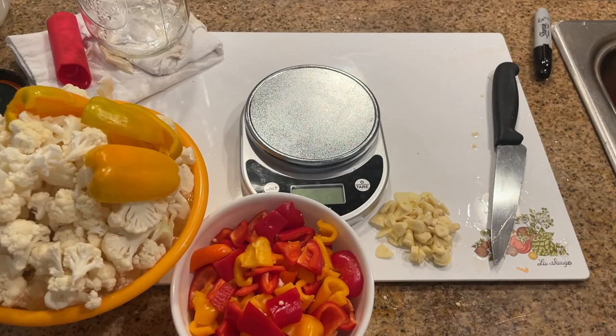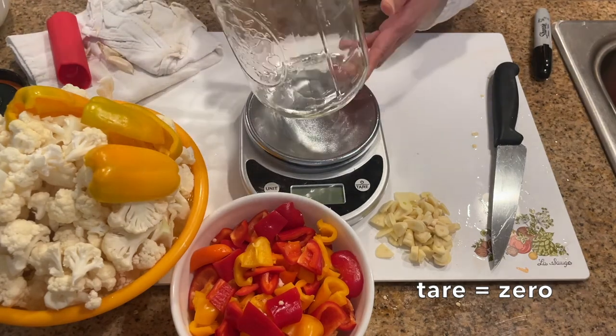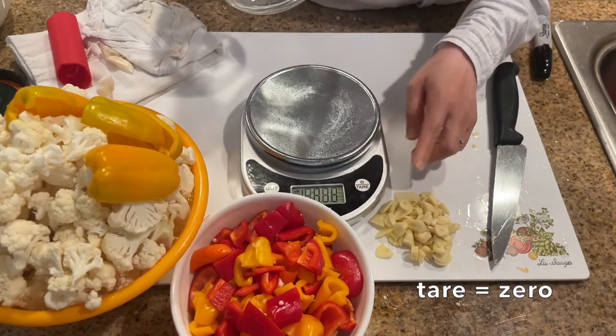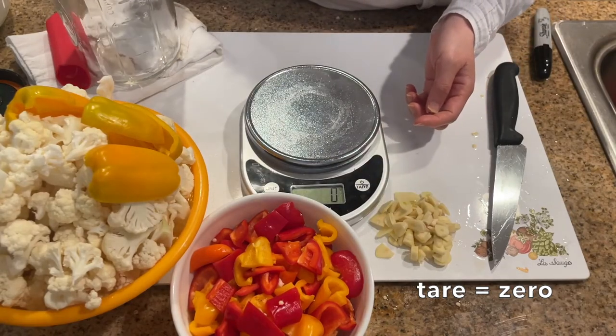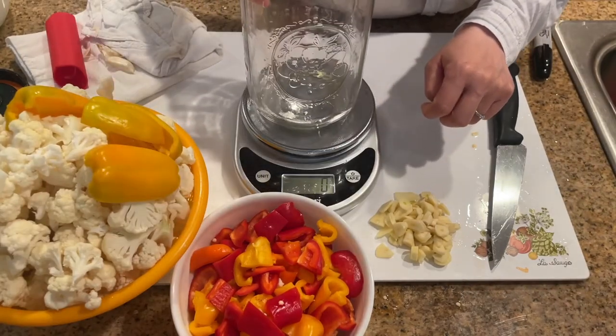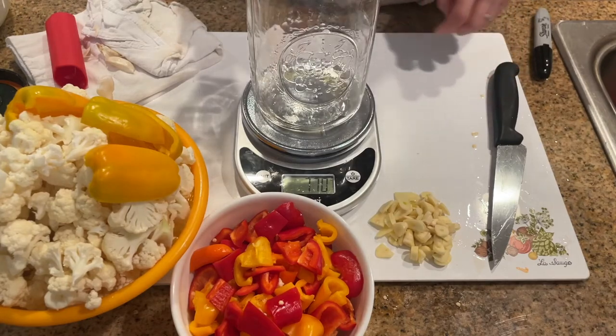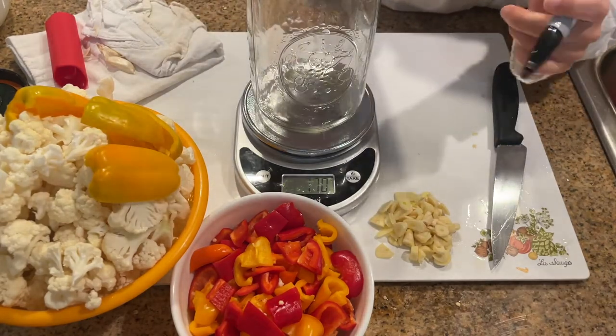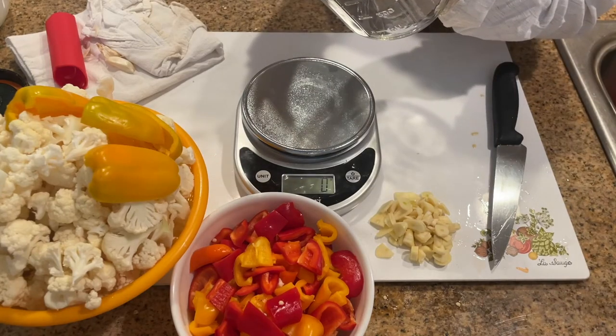Next is the fun part. Tare the food scale. Tare is just a fancy word for zero — when you press tare, the weight of the scale will register as zero. After you see the zero appear, you can put whatever you want to weigh on top. Put the glass jar on the tared food scale. The 64-ounce jar weighs 770 grams, so I'm just going to write that weight on the glass jar with a sharpie.